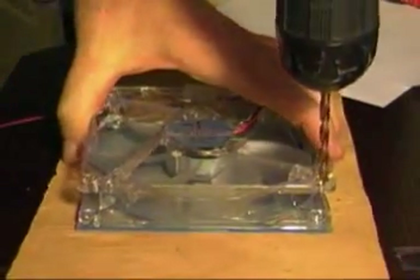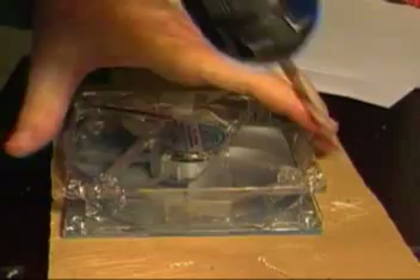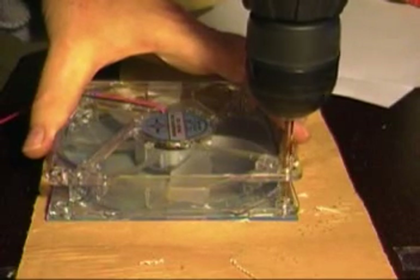So I get all those taped on there, I put it on a piece of plywood so that I don't mess up my desk, and I just drill through the existing holes. I'm not going to show you every hole here, but you get the idea — all four corners.